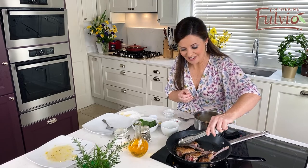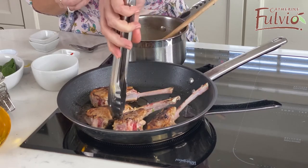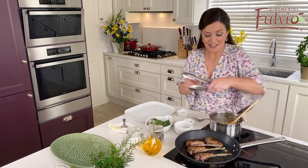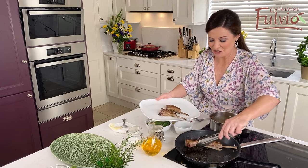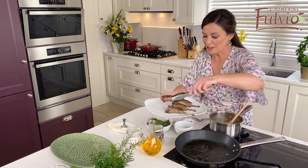Lovely — they've come very nicely. Now the lamb is done. We can take it out and just leave it for a few minutes to rest. It looks fabulous, I'm really happy with this — gorgeous colour on it. You can also do these in the oven, but I like to brown them in the pan first.